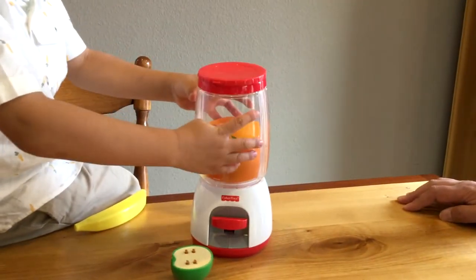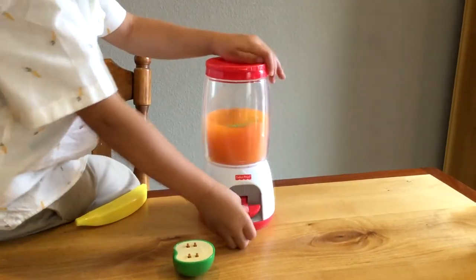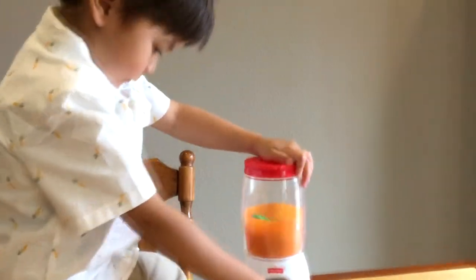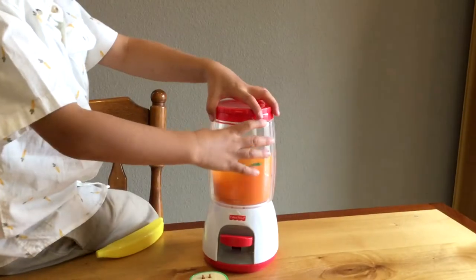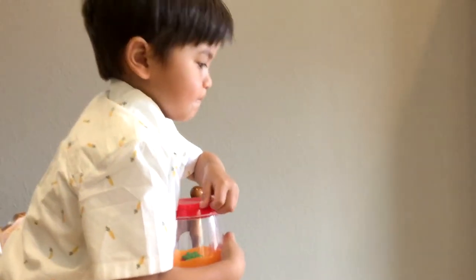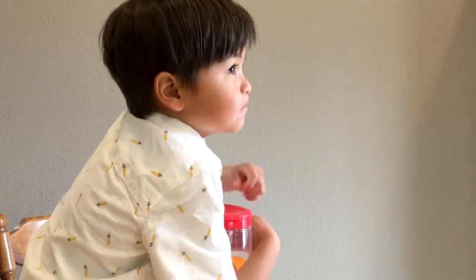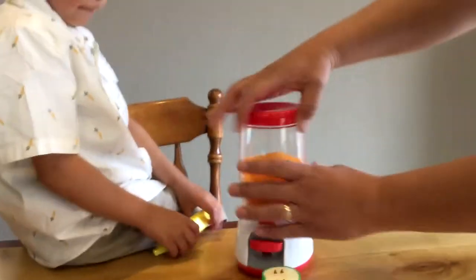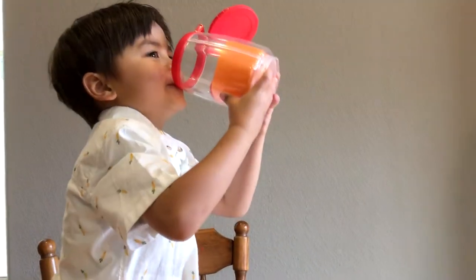Put it on. How does it go on? Just like that. There you go. And push this down. Keep going, keep mixing. I think it's done — is it done? Mm-hmm. Alright, open it. Pop it open. You get it? Alright, now drink your smoothie. Is it good?